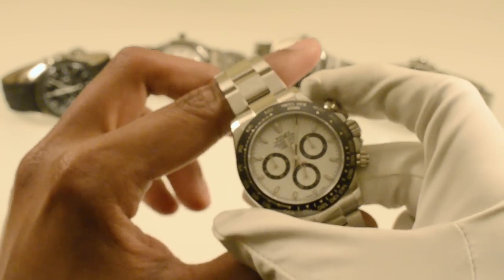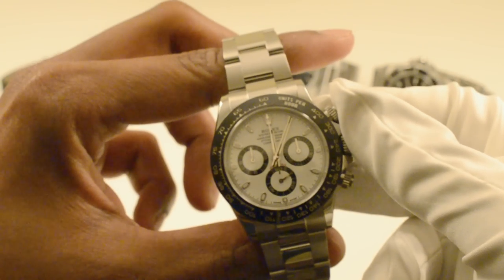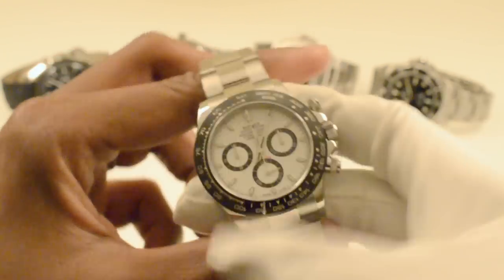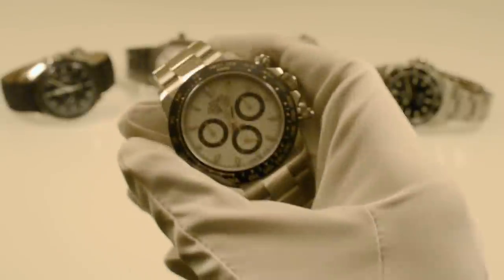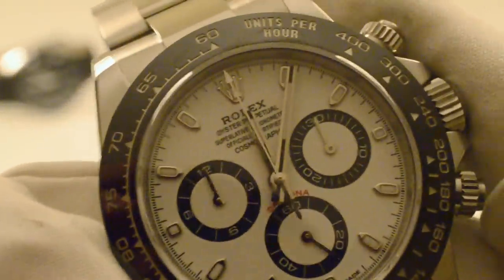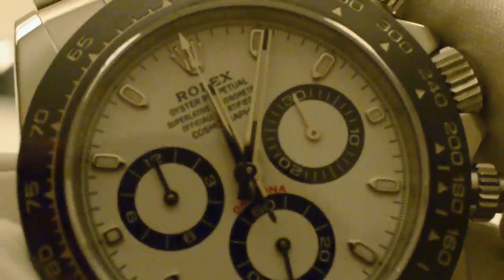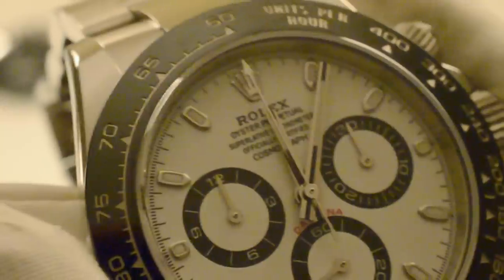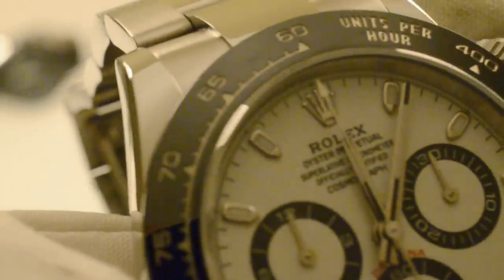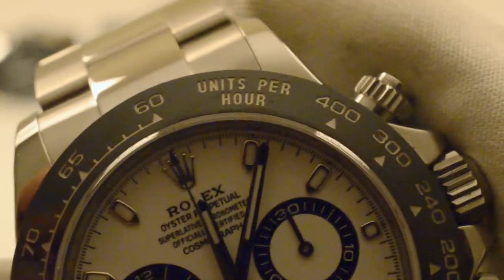The tachymeter writing was changed so that it's not all flat — it takes the curve of the bezel. I think it is a stunning watch. As a white dial watch, I don't think there are many other watches in this calibre. As a chronograph, this and the Speedmaster are by far the best. Just look at the detail on this dial — Rolex really know how to pull something off. Beautiful white gold markers, and I think the bezel is platinum blasted with etched markings.